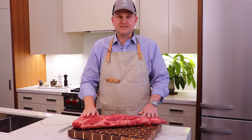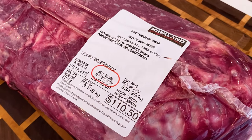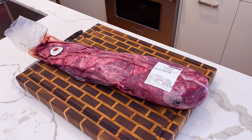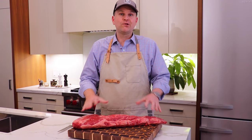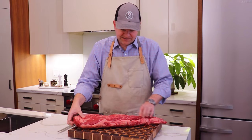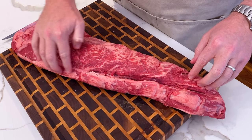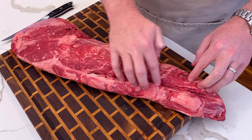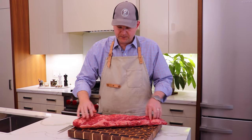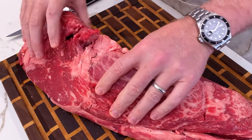This beef tenderloin cost us about $110, or about $80 American, and it was about six and a half pounds — so we're getting a lot of tenderloin meat for that price. The tenderloin is made up of three different sections: the chain, which is a little separate piece; the main tenderloin in the middle; and the head piece. Let's get into the breakdown.